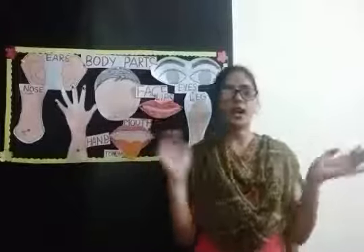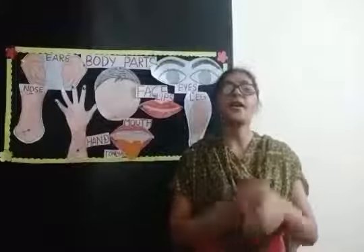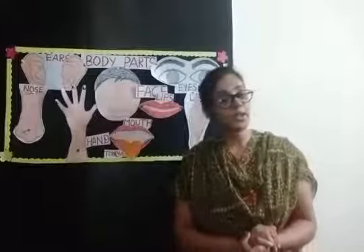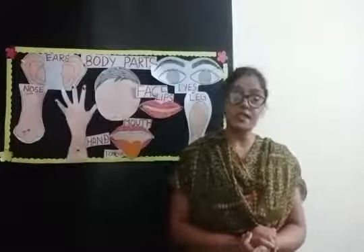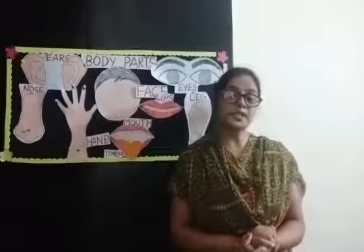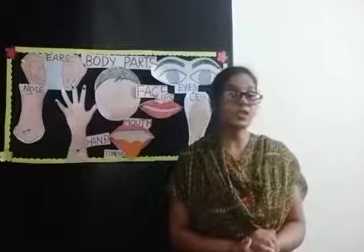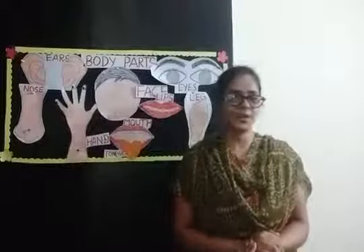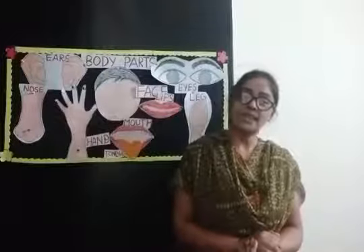Hello, hello everyone. How are you, my children? All are good? Very good. So children, you had your breakfast? Very good. Healthy, healthy breakfast — vegetables, paratha, milk. And before breakfast, did you wash your face? Very good. And show me your teeth. You brushed your teeth? Very good. Now smile everyone. Very good. And be happy.